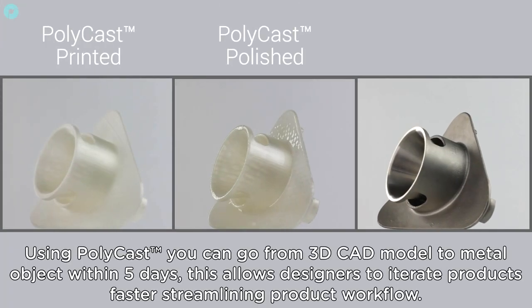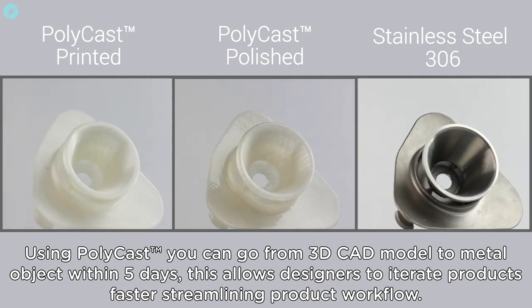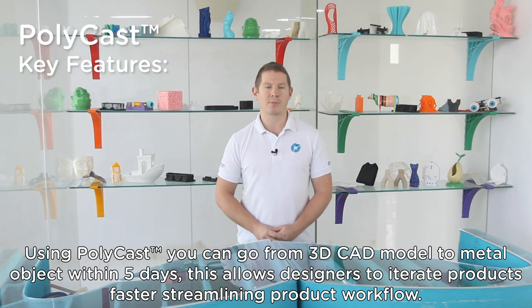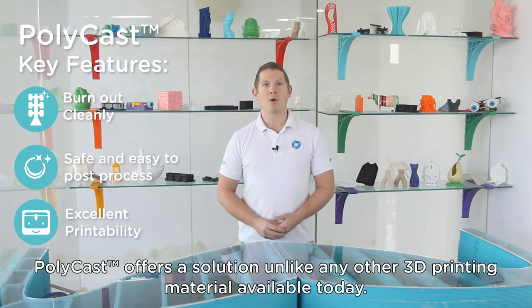Using Polycast you can go from 3D CAD model to metal object within five days. This allows designers to iterate products faster, streamlining product workflow. For low volume metal casts, fully working prototypes or artist installations, Polycast offers a solution unlike any other 3D printing material available today.